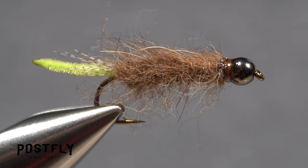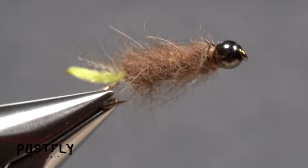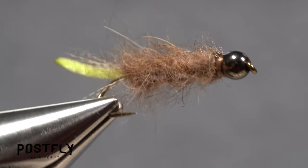And that's Case the Caddis. It's a rather weighty fly, designed to get to the bottom quickly, where the natural case caddis are most often found.